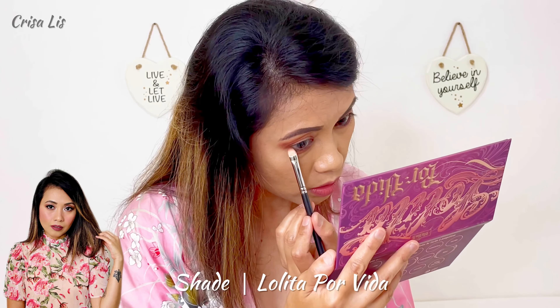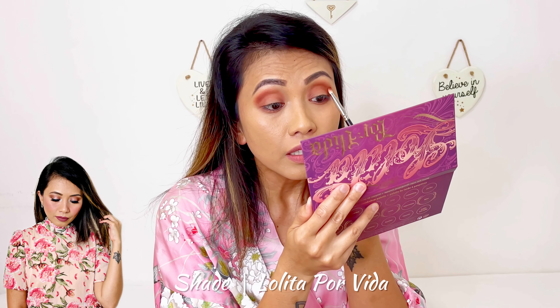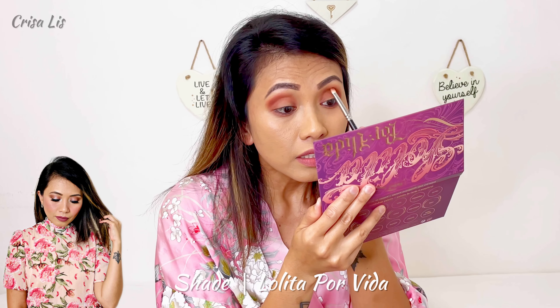I'm gonna start applying this shade — Enamorada — as a base color first. You will just apply it in a circular motion, just like that. What I love about this palette is it has a very elegant look with a mirror, and it is very clear. You can see it looks so neutral.